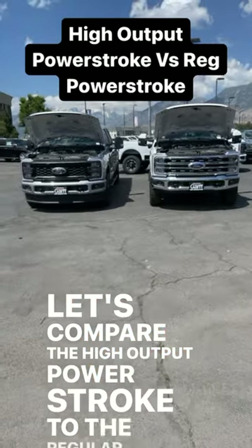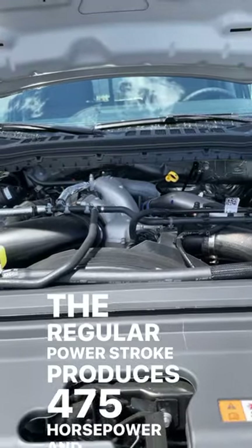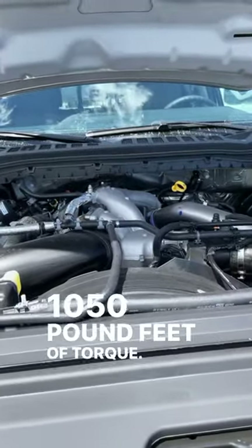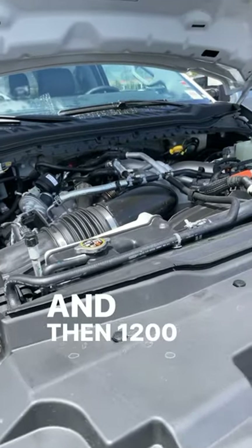Let's compare the high output PowerStroke to the regular PowerStroke. The regular PowerStroke produces 475 horsepower and 1,050 pound-feet of torque, whereas the high output PowerStroke produces 500 horsepower and 1,200 pound-feet of torque.